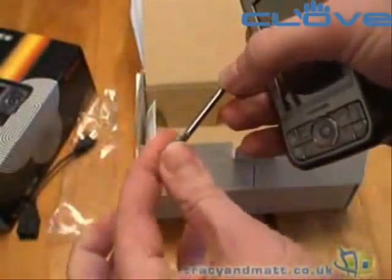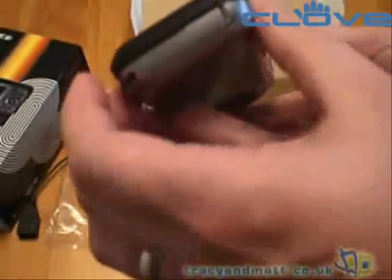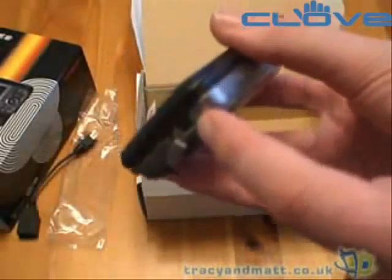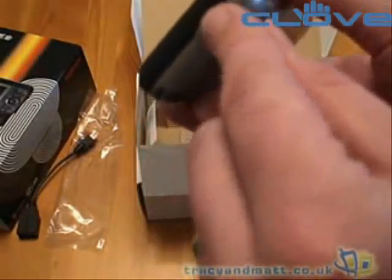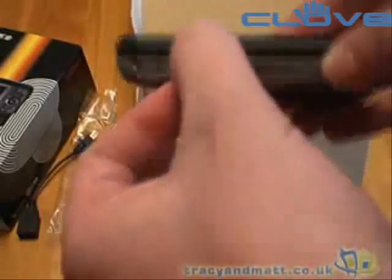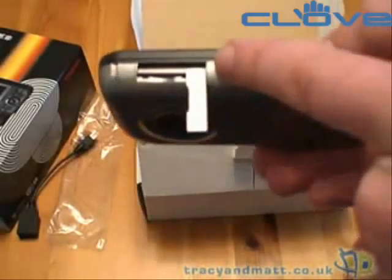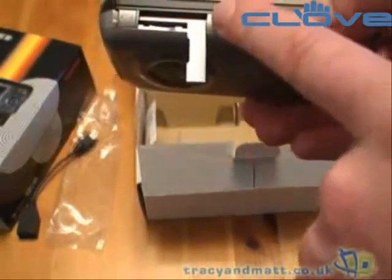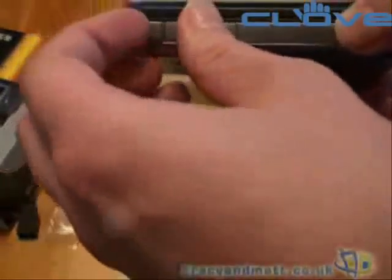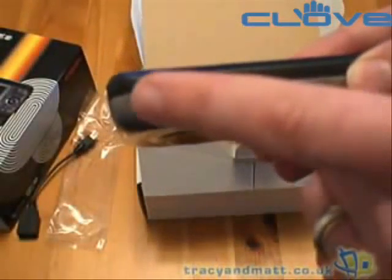Worth mentioning that there isn't a spare stylus in the box. On the bottom there's a cover just over the USB sync charge socket. On this side is a slot for the mini SD — some websites are quoting micro SD but it is definitely mini SD, as you can see. There's a cover over that slot, and finally there's a cover over the headphone socket at the top.